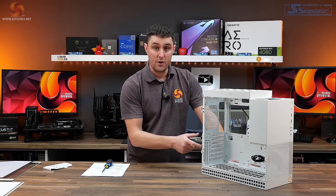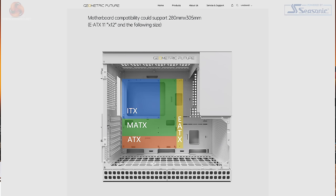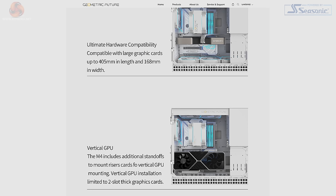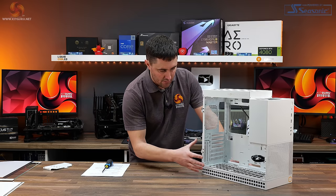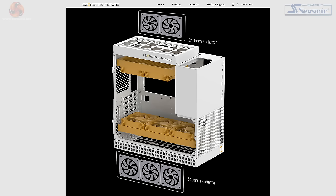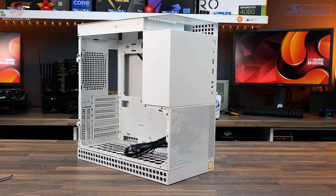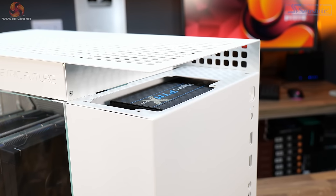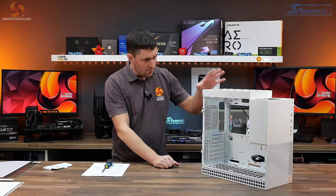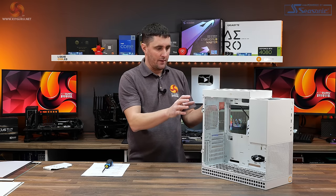The case supports motherboards up to E-ATX, as well as ATX, Micro ATX, and Mini-ITX. Graphics cards up to 405mm long are supported, with a two-slot wide vertical mount at the rear. It also supports radiators up to 360mm on the floor and up to 240mm in the roof. The only issue with the lifted mode is that when you put the side panel on you end up with a massive gap at the front where you can see right into where the power supply is — I don't really like the look of that.